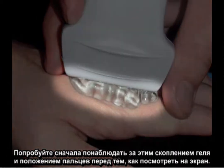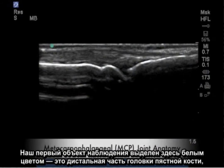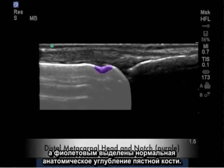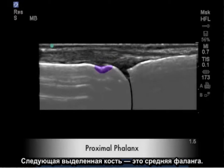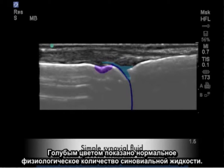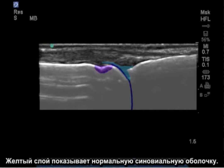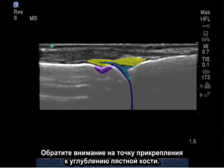Try first to observe the gel heap and the position of the fingers before looking at the screen. Our first observation, highlighted here in white, is the distal metacarpal head, and highlighted in purple is the normal anatomical metacarpal notch. The next highlighted bone is the proximal phalanx. Note the joint space in the normal image also reveals a normal appearing hyaline cartilage, highlighted in dark blue. The light blue indicates the normal physiologic amount of synovial fluid. The yellow layer indicates the normal synovial membrane. Observe its attachment point into the metacarpal notch.